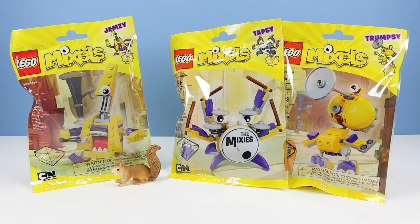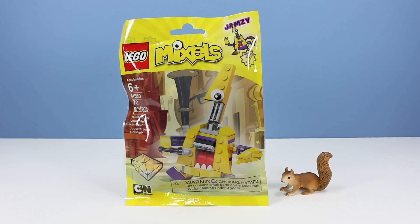On the table today, at long last, LEGO Mixels Series 7. We have Jamsy, Tapsy, and Trumpsy, fresh out of Mixopolis, playing some of the best whatever they play. Let's begin the commotion with Jamsy, set number 41560, 70 pieces.